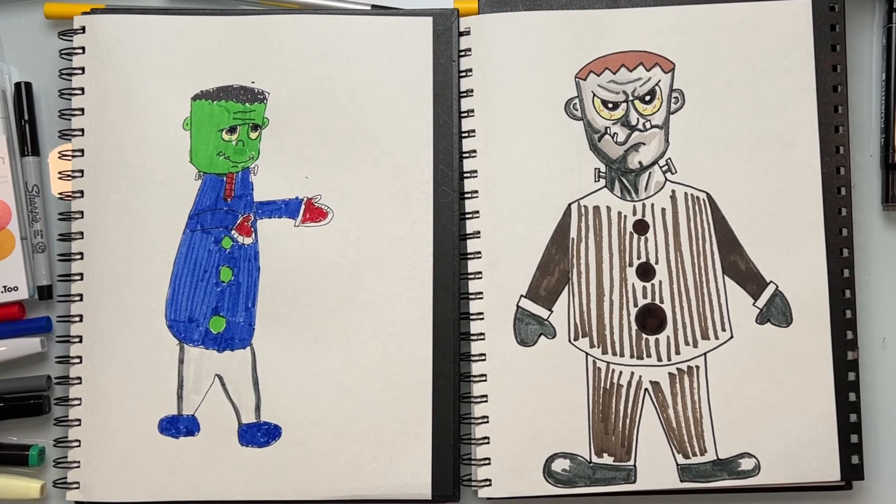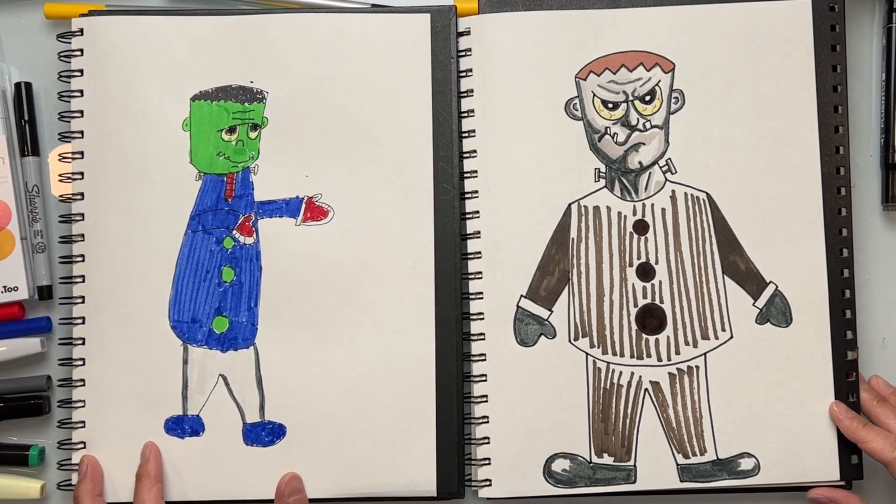We hope you enjoyed drawing a monster with us. See you guys in the next video. Don't forget to subscribe.